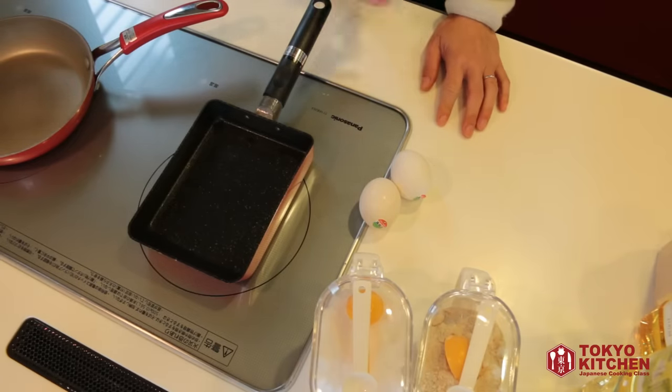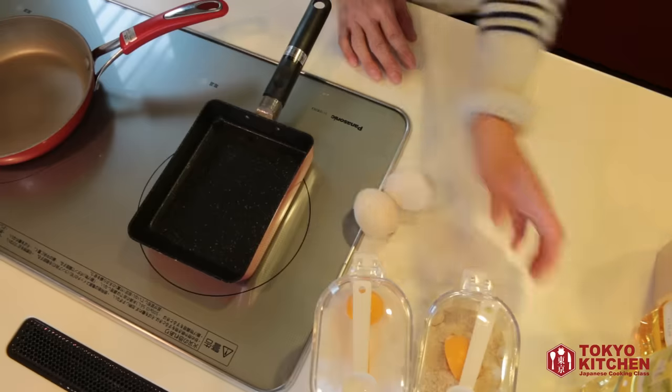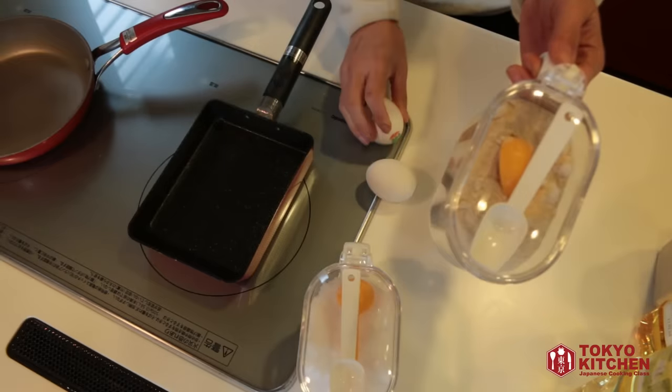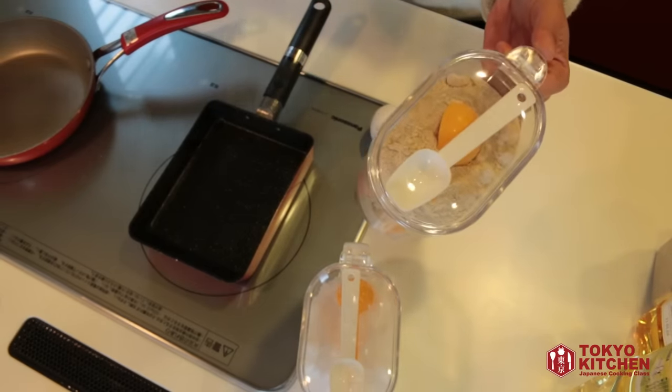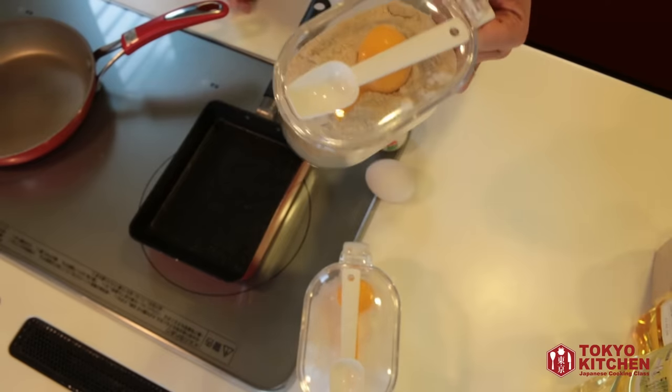The ingredients first. To make one omelette, you need two eggs, sugar, and salt. The sugar I'm using today is somewhere between brown sugar and white sugar, but you can use whatever sugar you like.